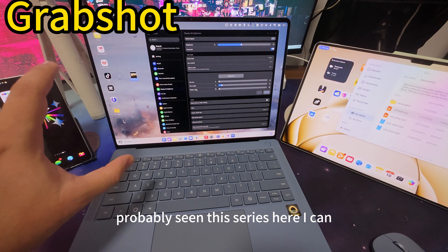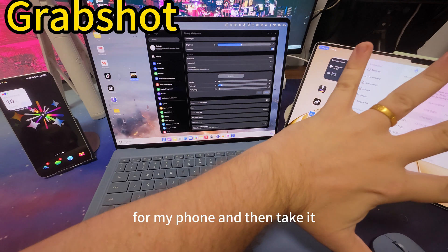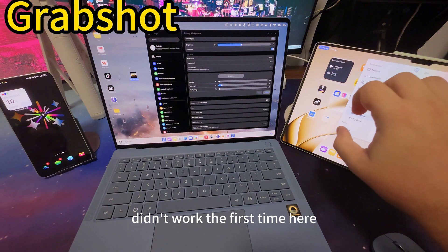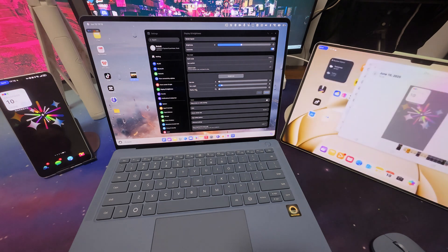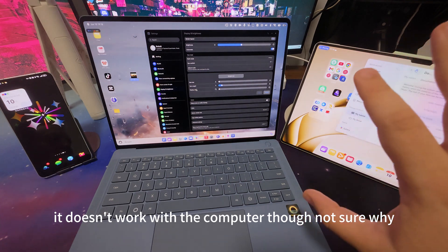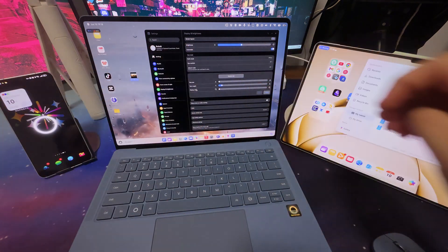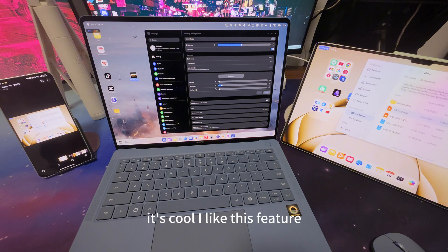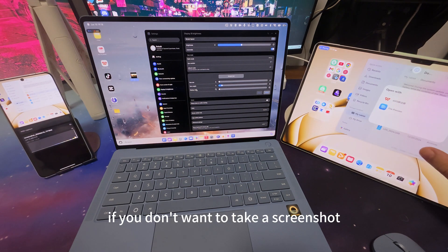Next up we have Grab Shot. I can show my hand to my phone and it grabs a screenshot. It didn't work the first time, but here — if I show my hand to my pad I can paste it there. It's really cool, especially when you do it with other users. It doesn't work with the computer though — not sure why, maybe the camera quality is too low. But I can also do it from the pad to the phone. I like this feature — it's more handy than I thought it would be.